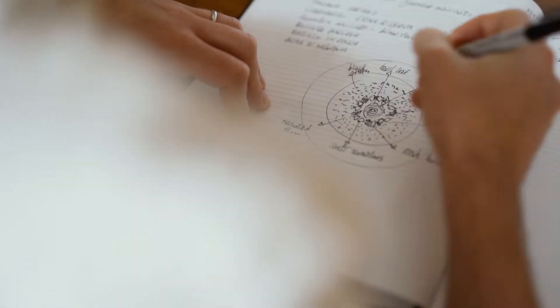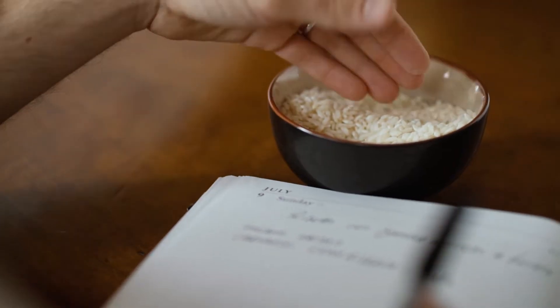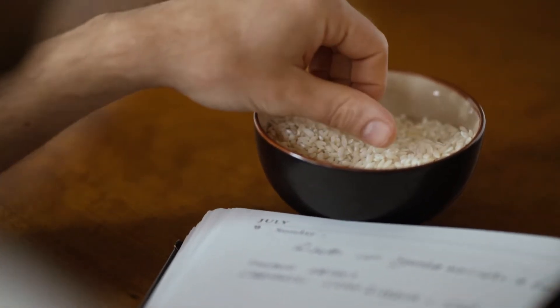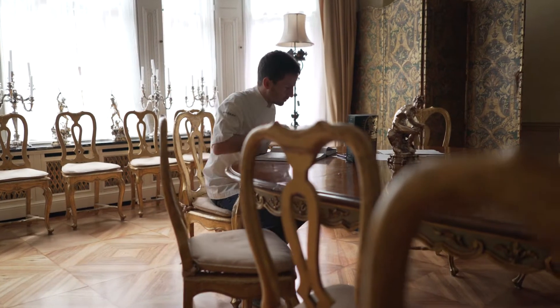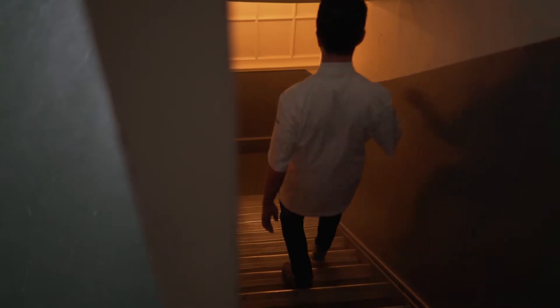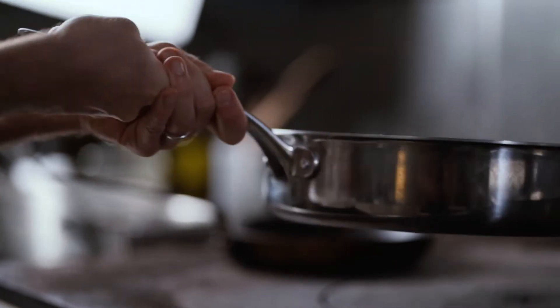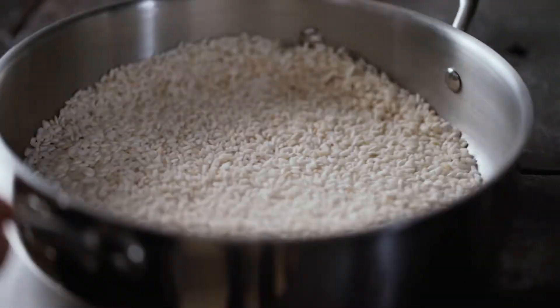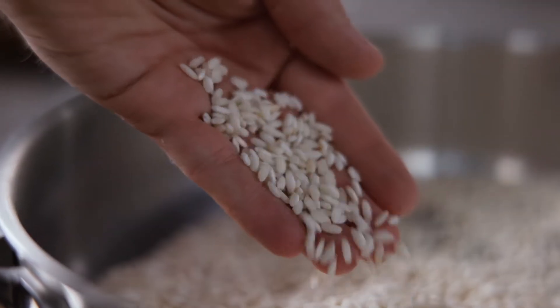There's always been a certain charm about risotto, but charm by itself doesn't cut it. You need the perfect texture, you need the perfect flavor. There are a few simple but key steps to follow to make it right. Always roast the rice — it will help the grains to keep an al dente texture and a lovely shape.